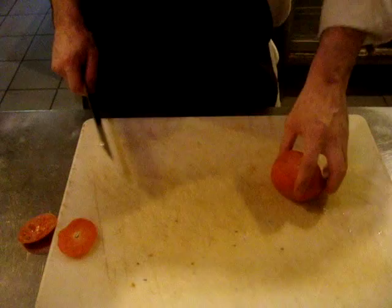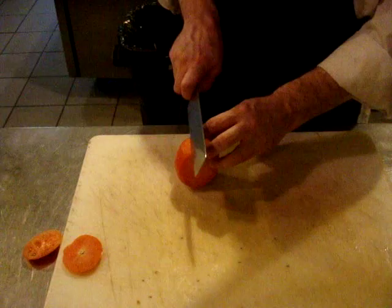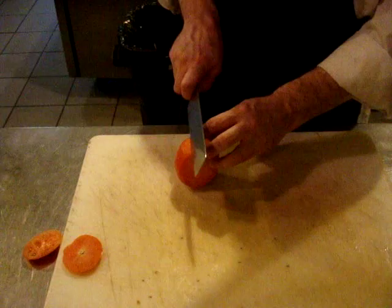Now what I'm going to do is essentially fillet this with skin off the flesh. Starting just by making a cut in. I'm going to hold my knife parallel to the cutting board. Kind of unroll the tomato just like this. A few back and forth rocks with the knife — kind of pops right out like that.